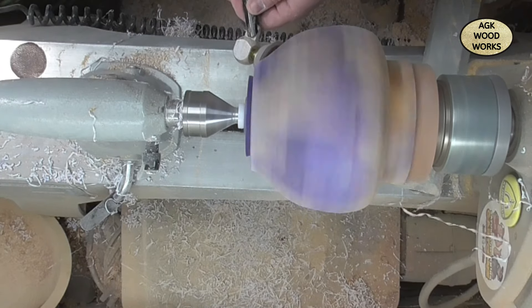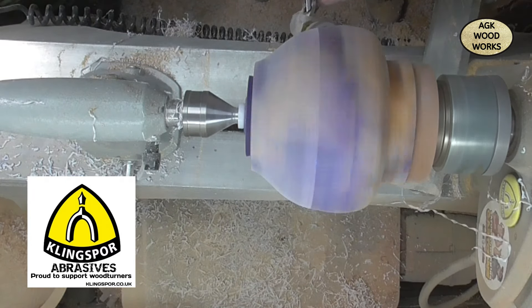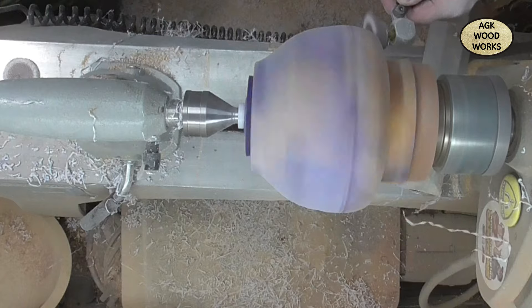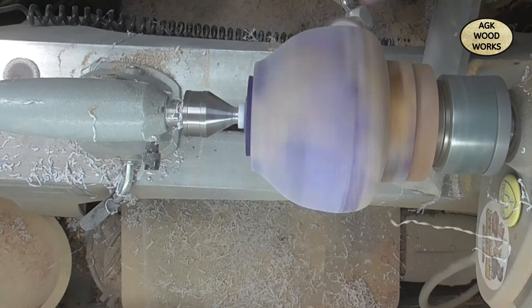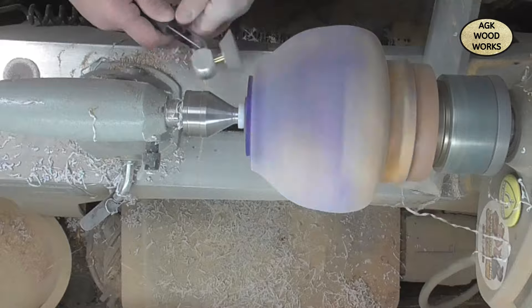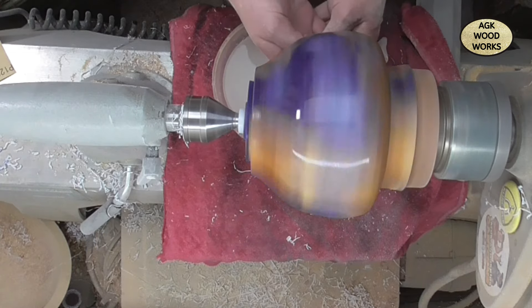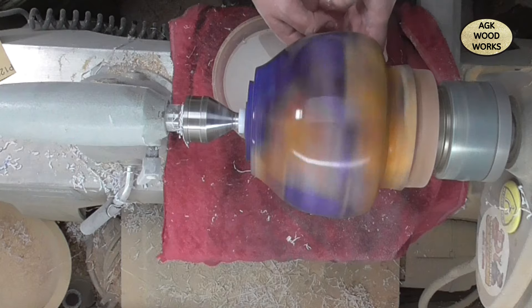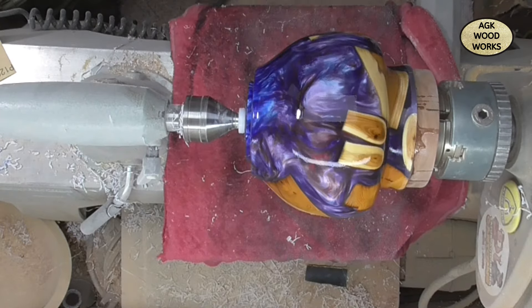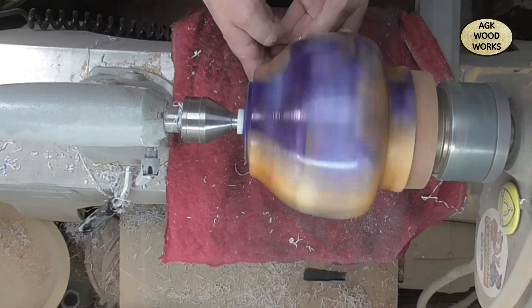Now onto the sanding. I started from 80 grit dry, up to 400 dry using Klingspor abrasives. Now onto the wet and dry sandpaper — starting from 400 where I left off with the dry, working up to 1000. And now with Yorkshire Grit — this is the original — working that in and coming back.